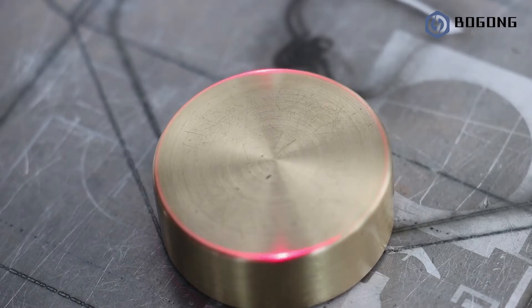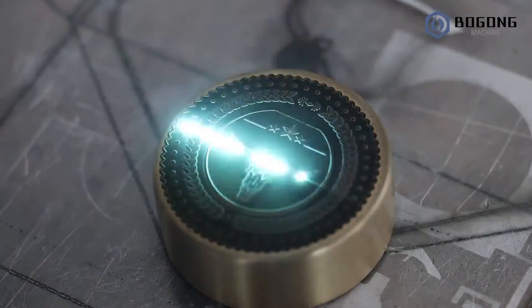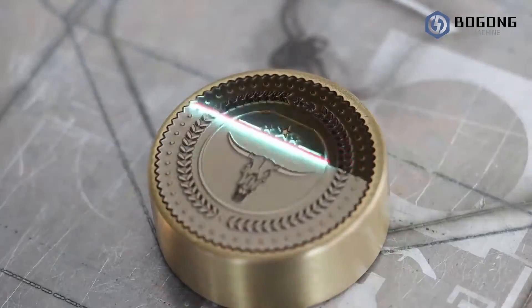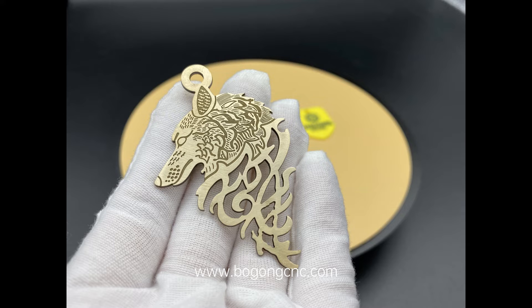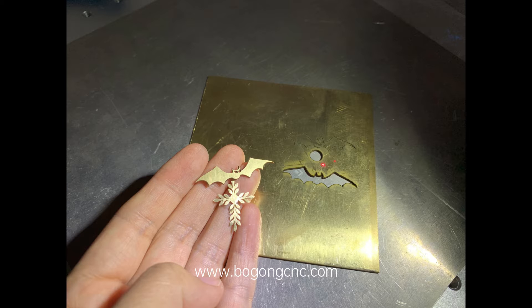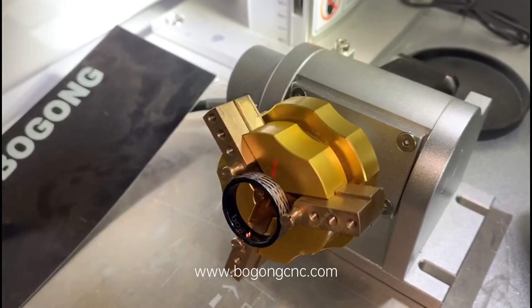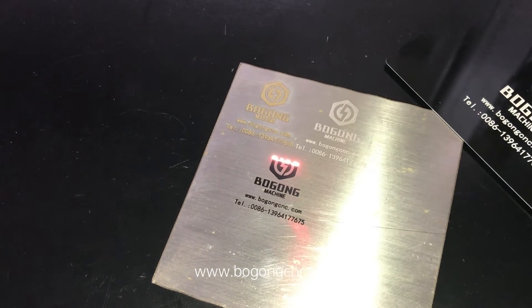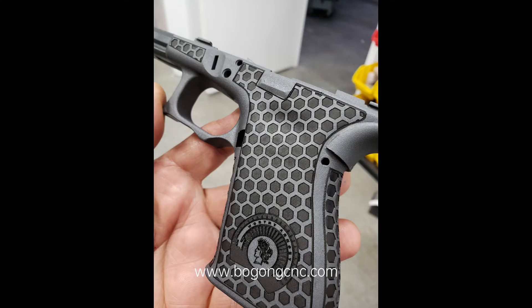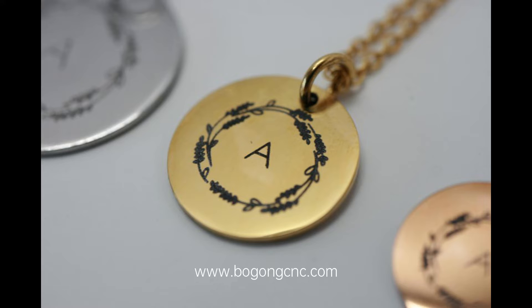The mini EZCAT3 fiber laser machine is mainly for small size metal processing, such as cutting, engraving, and 3D relief. It can be used for gold and silver cutting and engraving, inside and outside of rings, bangles marking, logo and pictures marking, badge relief, gold engraving, and relief of simple molds.